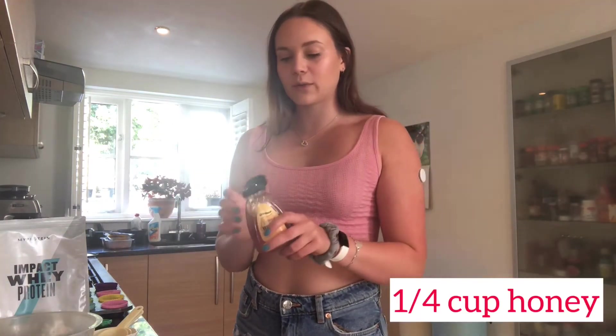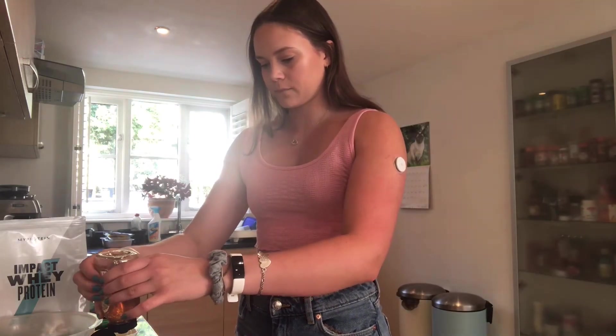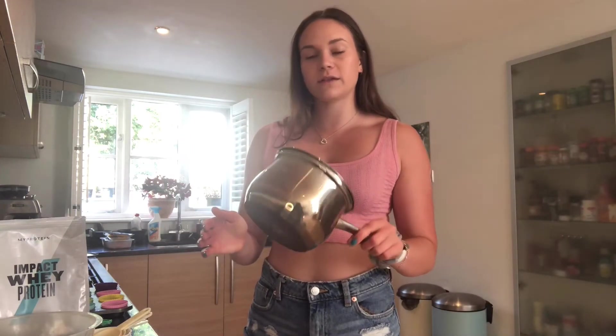Then the last addition to the saucepan is your honey or your maple syrup — again just a quarter of a cup. Then we're going to put this over a gentle heat on the hob to get the sugar melted, and while that is all melting down we will sort out the dry ingredients.